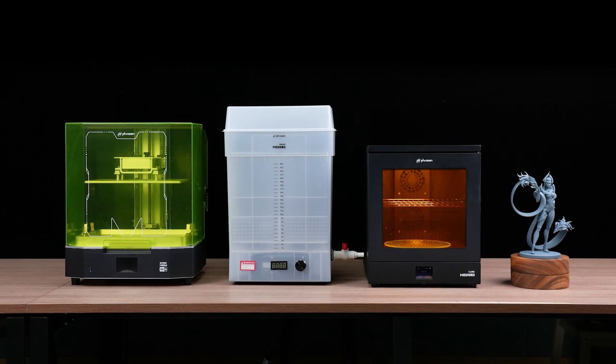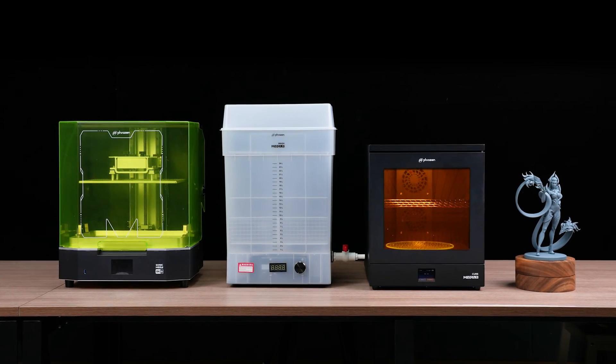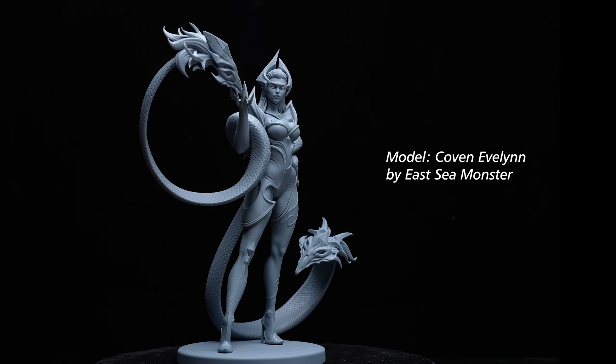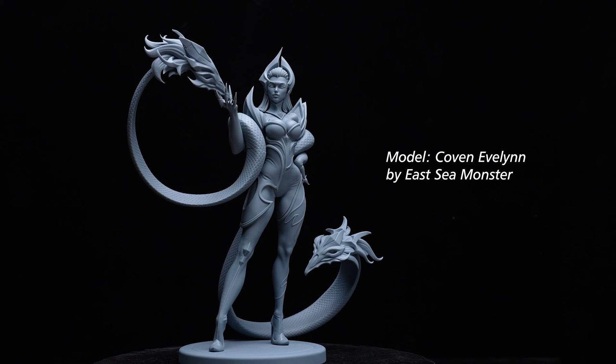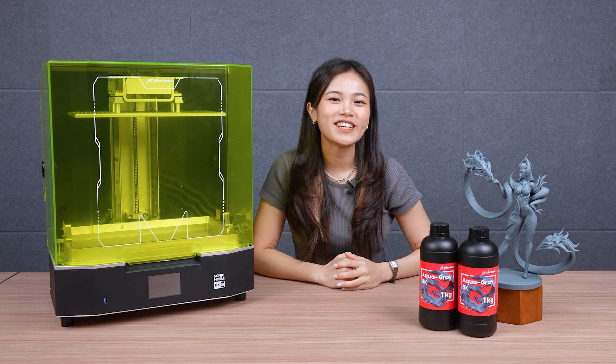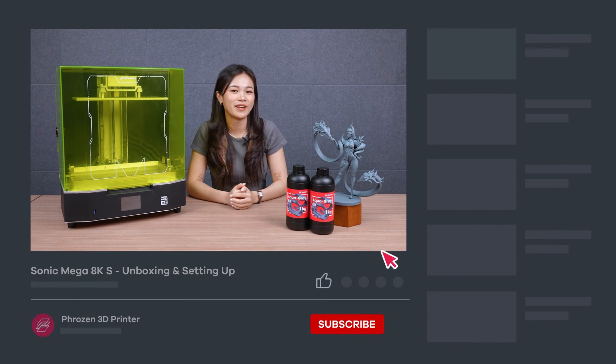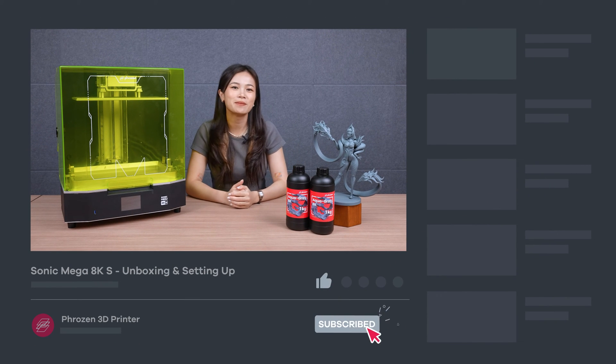And that's it! You're now ready to start your own 3D printing journey with the Sonic Mega AKS and its compatible accessories. Thanks for watching! If you have any questions, don't hesitate to leave a comment below. Remember to like, subscribe, share, and turn on notifications for more exciting news from Frozen. I'll see you next time!